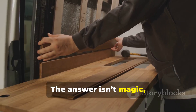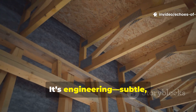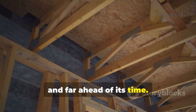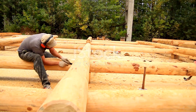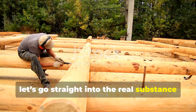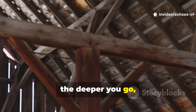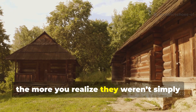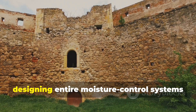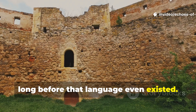The answer isn't magic, and it isn't brute strength. It's engineering — subtle, ingenious, and far ahead of its time. The deeper you go, the more you realise they weren't simply building houses. They were, in fact, designing entire moisture control systems long before that language even existed.